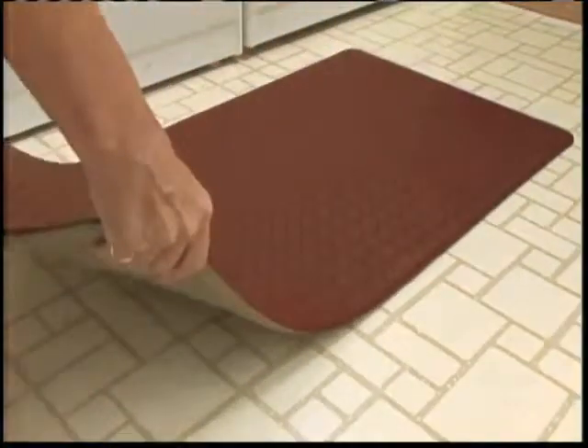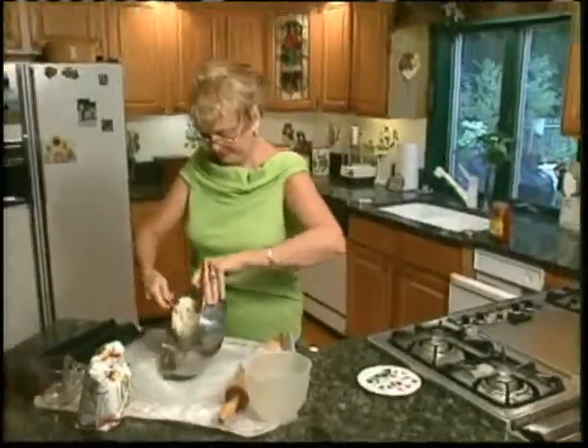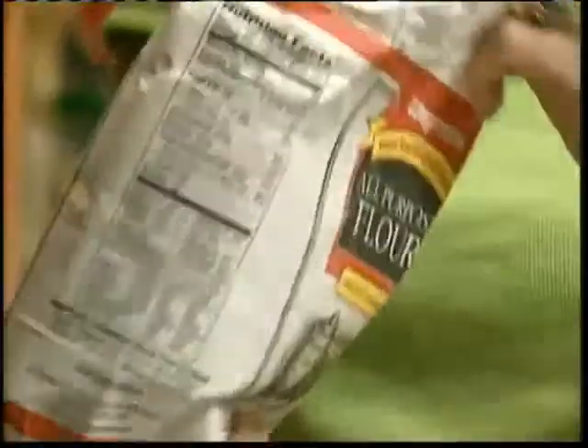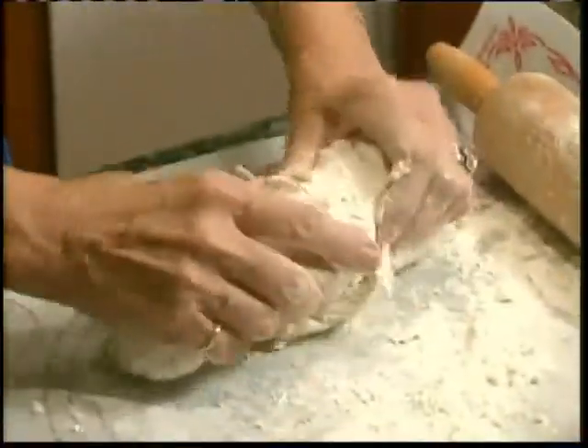Its usefulness is not isolated to the kitchen. It works anywhere you have to stand for long, like the laundry room. For this home chef, Gel Pro has made cooking effortless. At the end of the day, after I've done a meal, I feel much better. My knees are not as achy and I'm more relaxed.